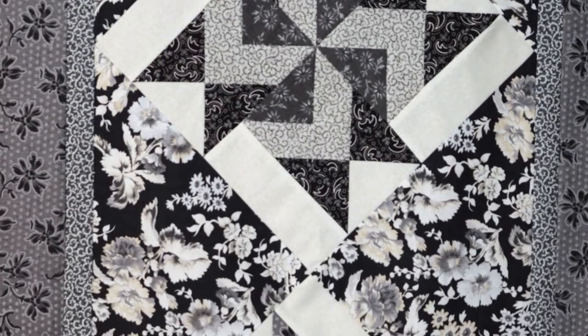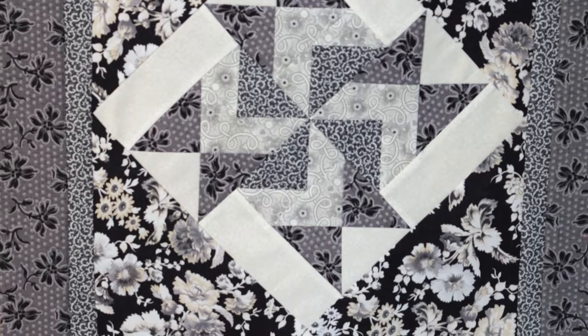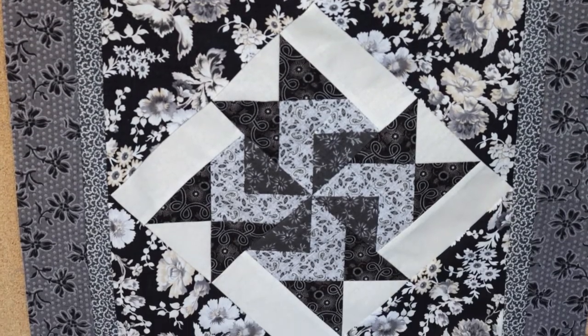The Tuscan Windmills is one of my favorite patterns that I've done. I'm just taking a top row and I'm going to make a three-block table runner, because these elements gave me a really good opportunity to show you why I don't press as I go.